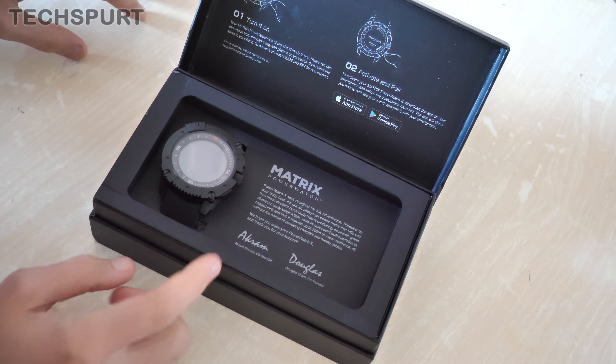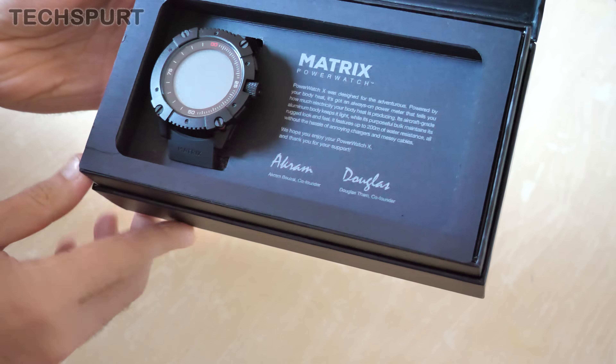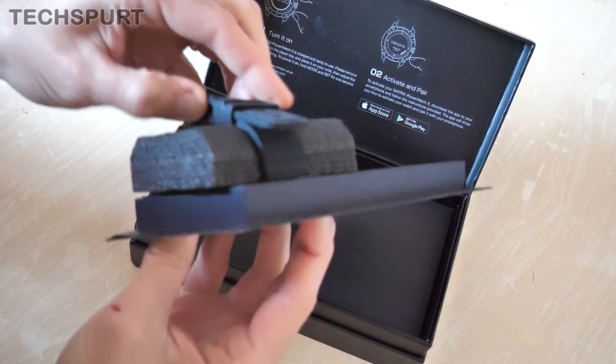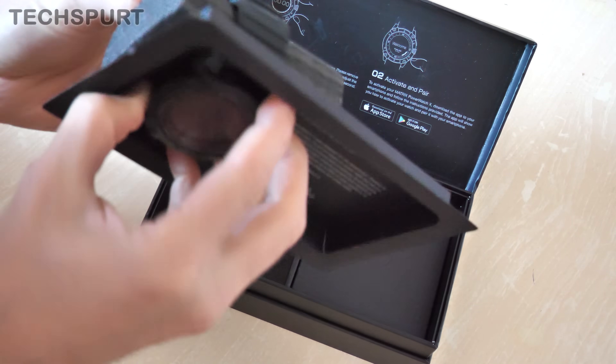It's signed by Akram and Douglas, the co-founders. Looks like Akram and Douglas have very similar signatures — how suspicious! So let's just pull it on out of this tray, it's very very cold from a good bit of international postage travel.